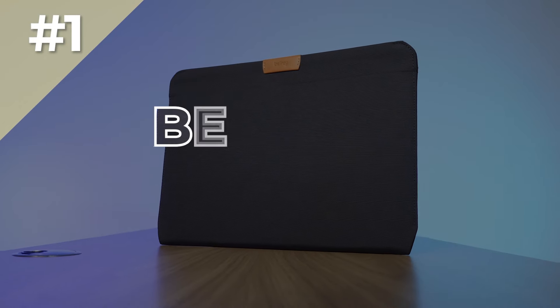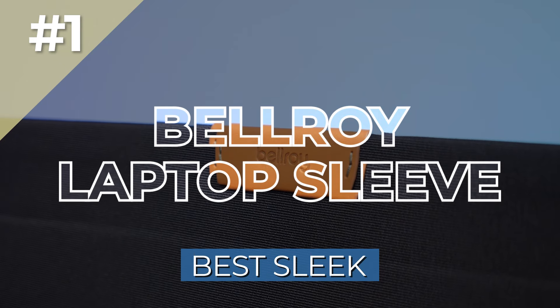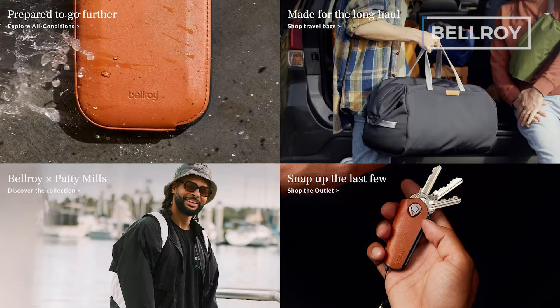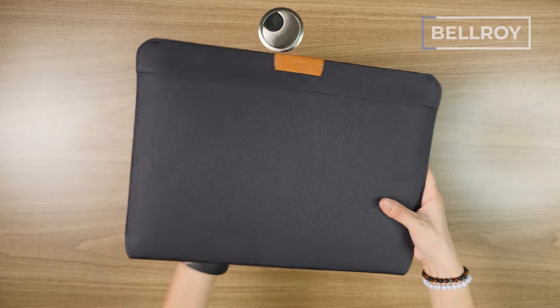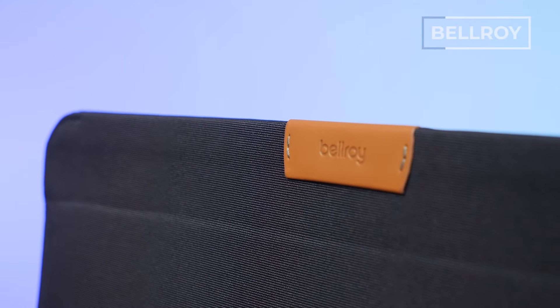First on the list is the Bellroy Laptop Sleeve, our pick for the best sleek laptop sleeve. Bellroy is known for making minimalist urban gear like backpacks and wallets, but their laptop sleeves do not disappoint. It has a sort of a business-y, portfolio-y look with scratchy but professional-looking materials, and Bellroy's ever-so-subtle yet tasteful branding at the top. It's definitely the definition of sleek.